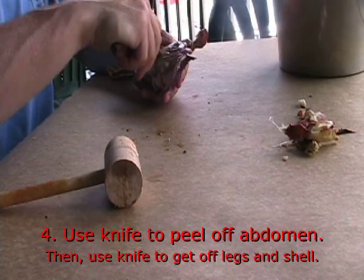Next up, you're going to use a knife to peel off the abdomen of the crab. Then use the knife to get off the legs and the shell of the crab.